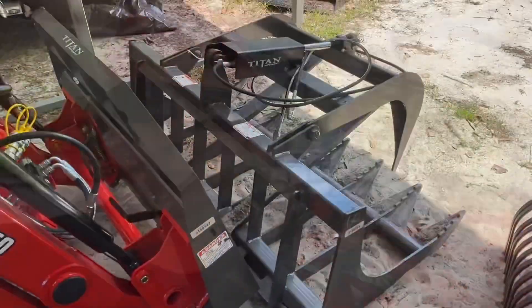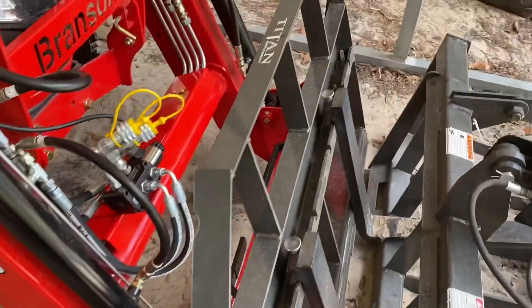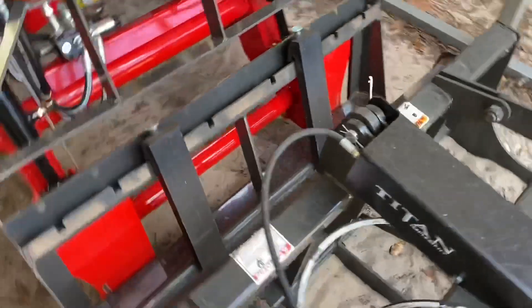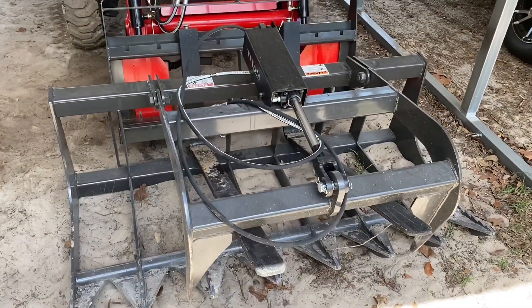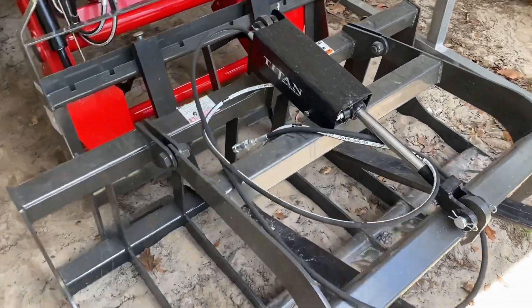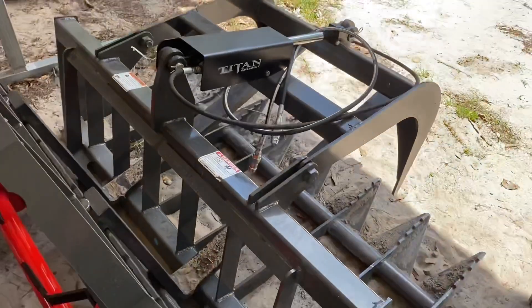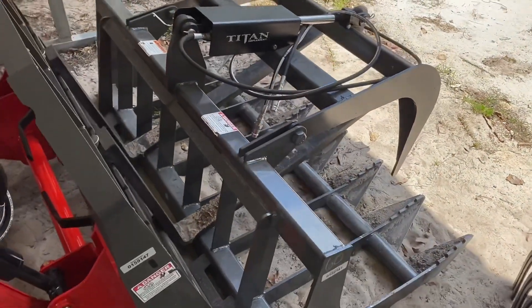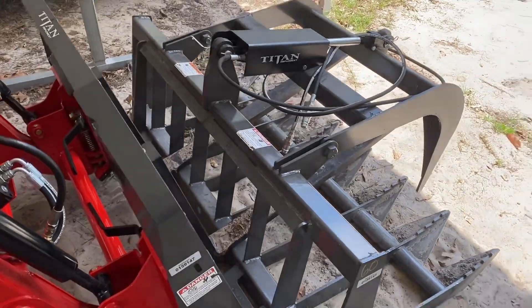I'm going to go over a couple of the implements I purchased with the tractor and why. I got the third function with the tractor, and the main reason for the third function is the single lid Titan grapple — it's a 60-inch grapple and I absolutely love this thing. It picks up all the logs and brush piles I wanted, with no problem.